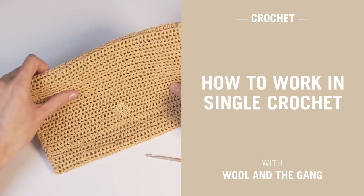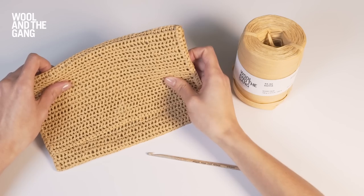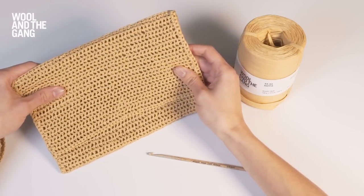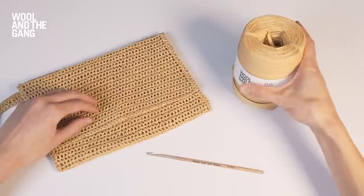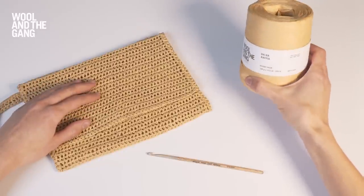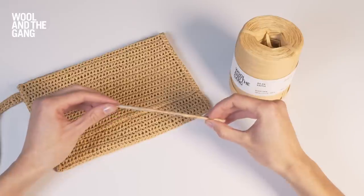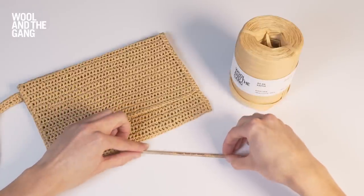In this video I will show you how to work in single crochet, which is the most basic of the crochet stitches. We use it to make our money honey clutch bag. Today I'll be using Wool and the Gang's Ra Ra Raffia yarn in the Desert Palm colorway and a 4.5mm crochet hook. Let's get started.